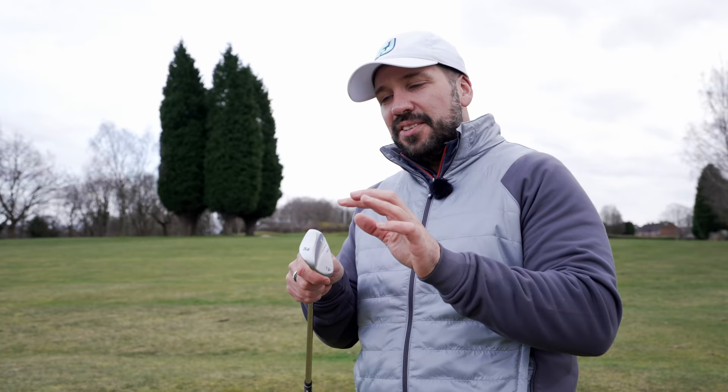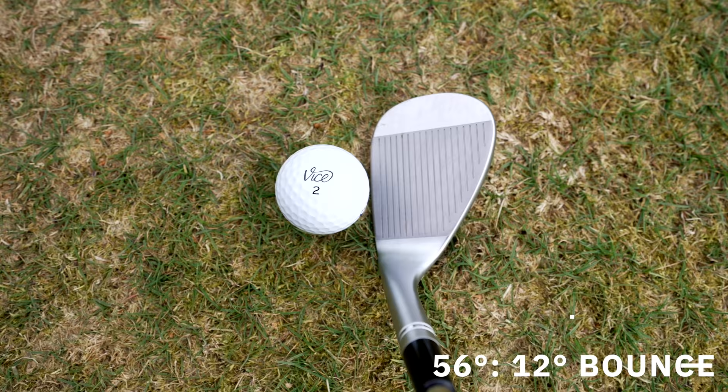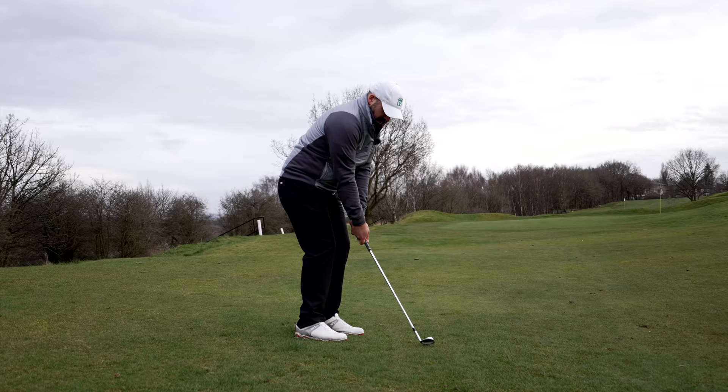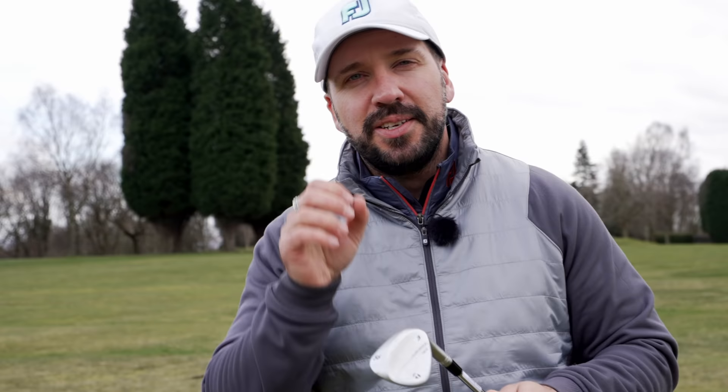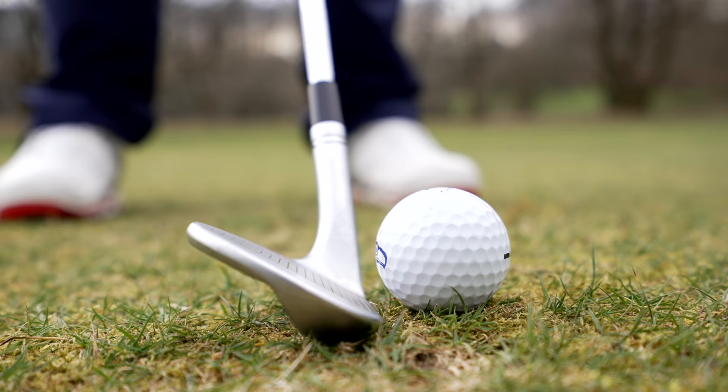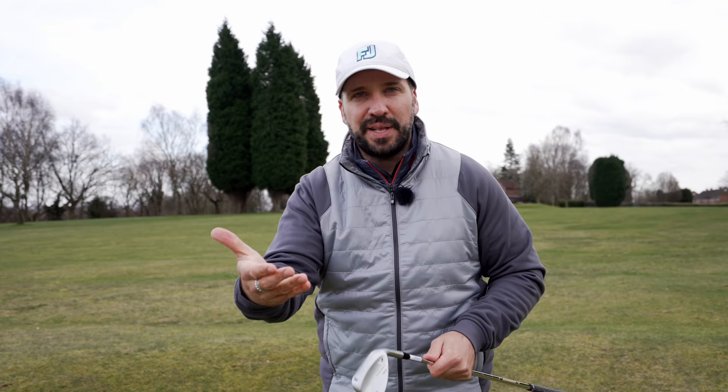The 56 degree has a dual sole and it also has a lot of heel relief. Now heel relief and toe relief — these are very golf pro terms. The relief we're talking about here is not the relief of hitting a green, even though that is a real thing. It's about how the club interacts with the turf. Think about relief on the heel or the toe making the club more slippery as it contacts the ground, so it doesn't get dug in as much, especially when you're opening up the club and playing those specialist shots.